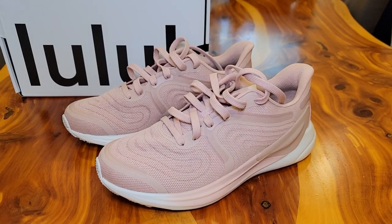Hello everyone, this is Just A Dad. Today I'm going to do a review on these Lululemon Blissfield II Women's Running Shoes. We got these for my daughter. They are a size 9. They retail for $148 and this colorway is called the Mink Berry.